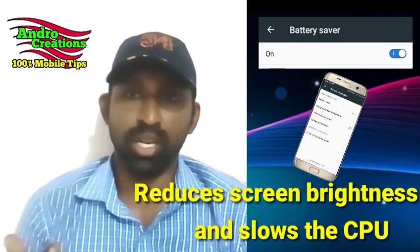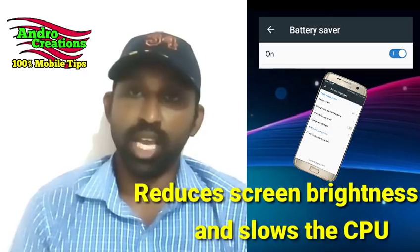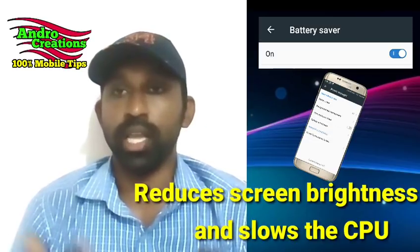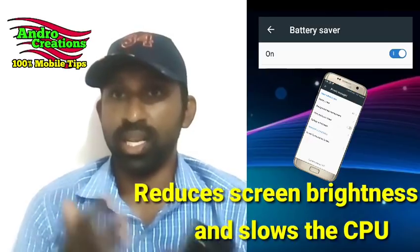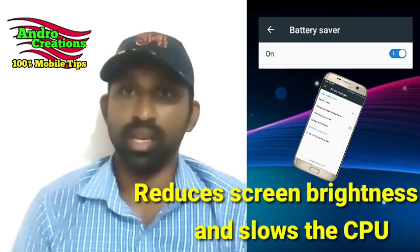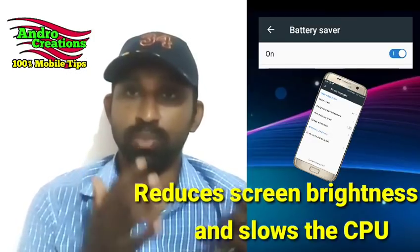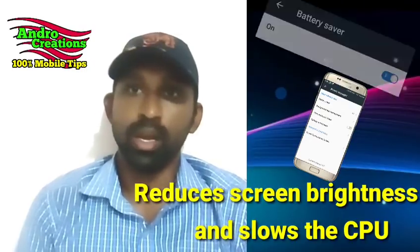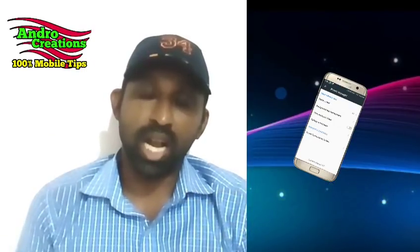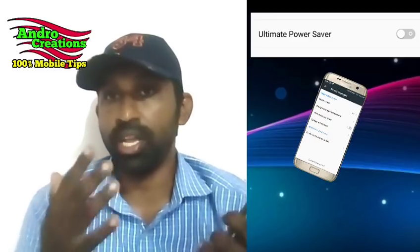I will show you how to use the power saving mode. If you want to use the power saving mode, you will see the power saving mode and performance. The power saving mode is called Ultra Power Saving Mode and the power saving mode is enabled.